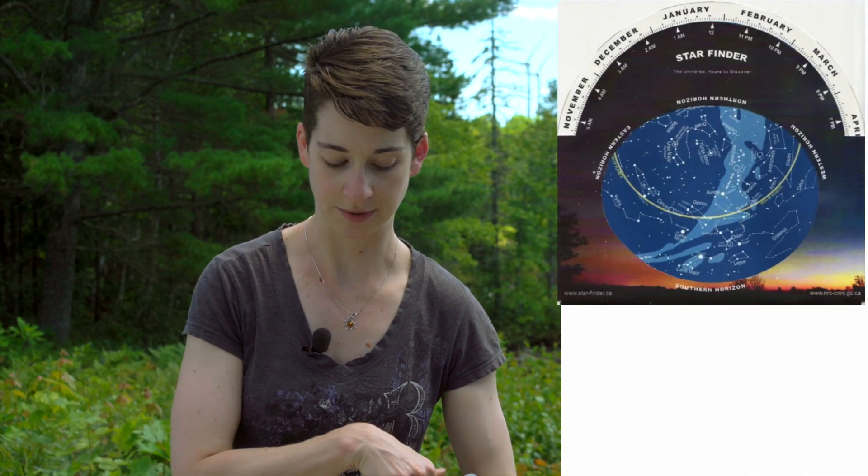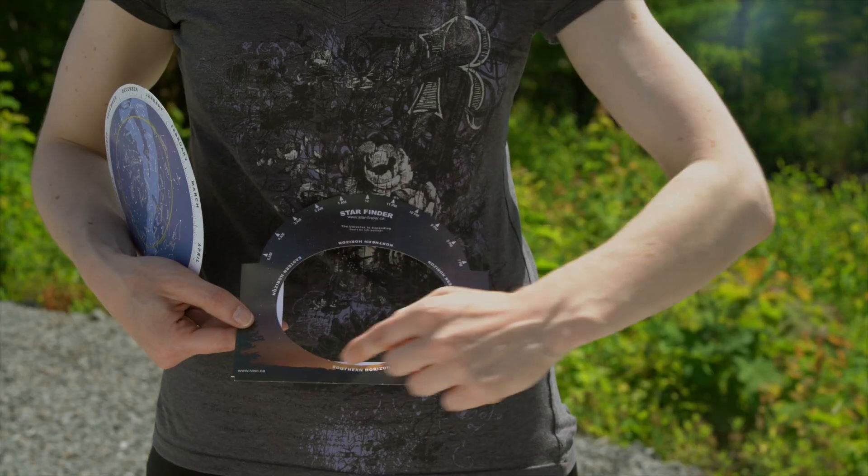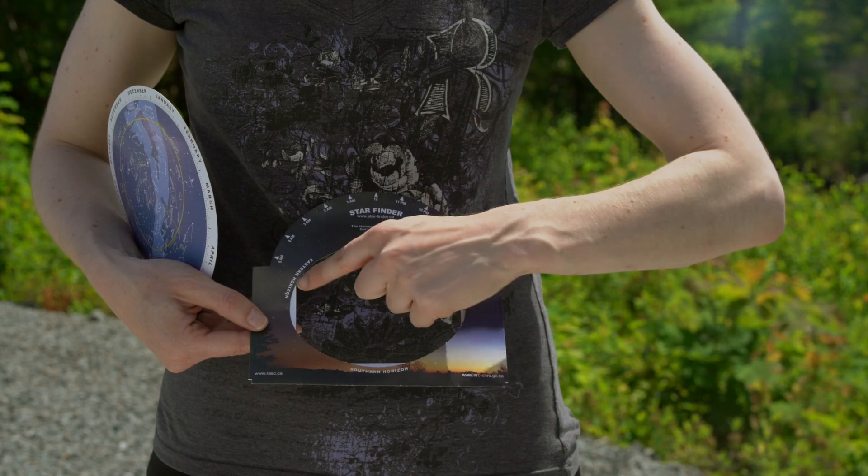The second part is your holder. If you look closely at it, it has times represented up here from 7pm to 5am, indicating where the stars will be rising and setting in the night sky. You also have your horizon labeled here — north, south, east, and west — around the little window here.